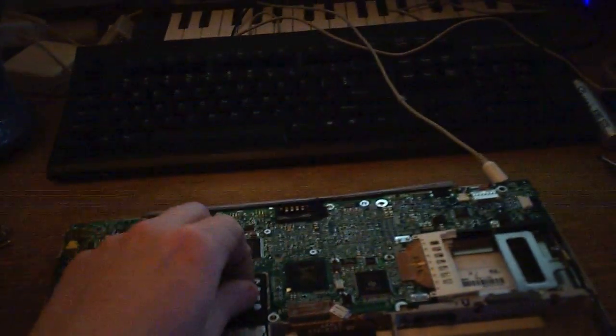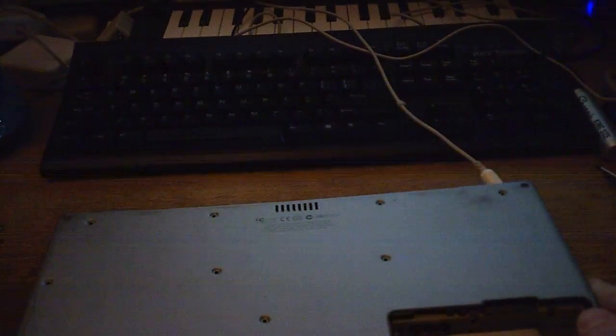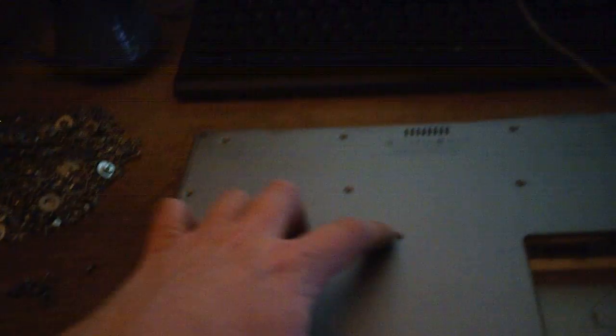We'll disconnect the AC adapter, flip the machine over. As you can see, I have already pretty much gutted it. Taking the bottom off is very simple. Here's the bottom. You just remove these screws — sometimes they're big Torx screws, sometimes they're large Phillips screws. You just take those screws out, and then from the bottom right corner, just lift it up, and the whole thing just kind of pops up.